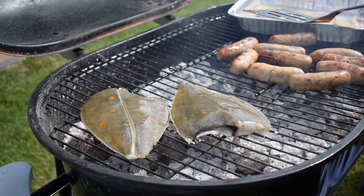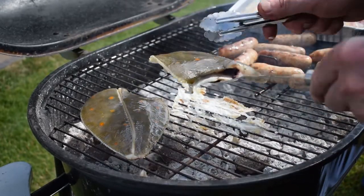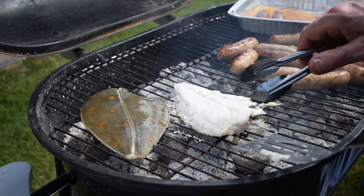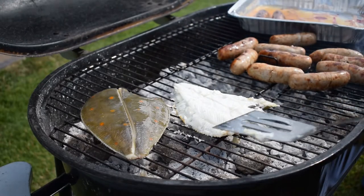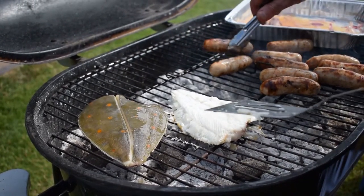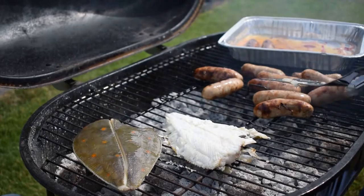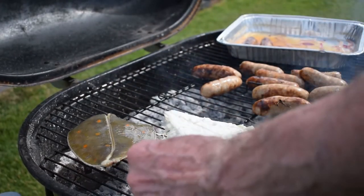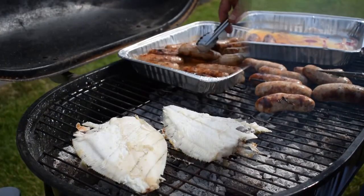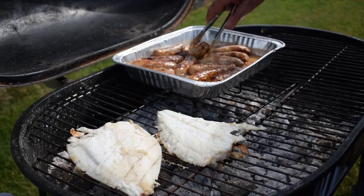You need to cook them about 4 to 5 minutes each side. So we're going to turn that over and I want to get it in the same place. It doesn't matter if the skin comes off during the cooking process. People tend to overcook seafood when cooking it on a barbecue. All my sausages at this point are nicely browned, and we've got them back in the beer just to keep warm.